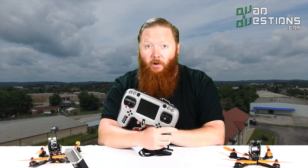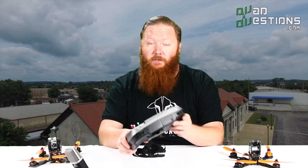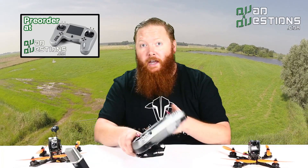We're expecting the price to be between $200 and $250 retail and we're expecting a release date sometime this July. You can pre-order this radio right now from QuadQuestions.com and there's a link right here that you can click to do that.